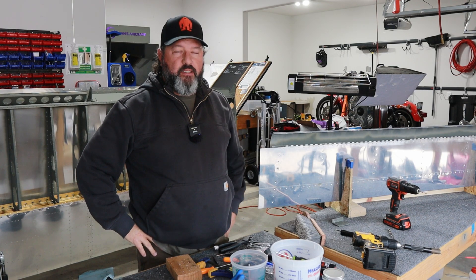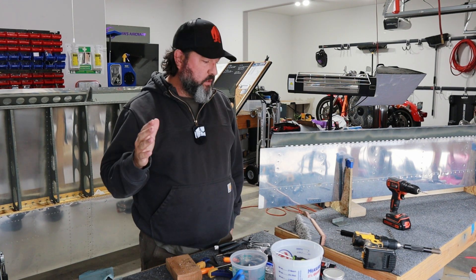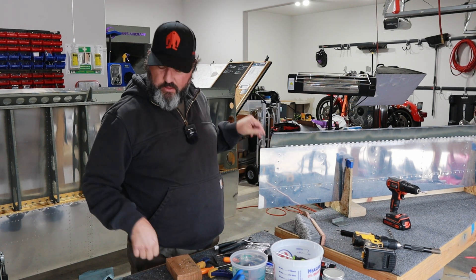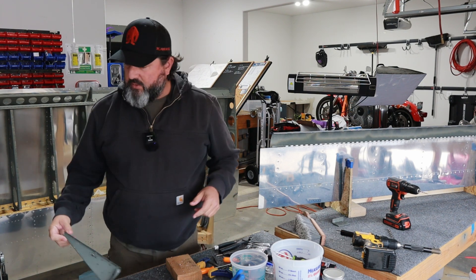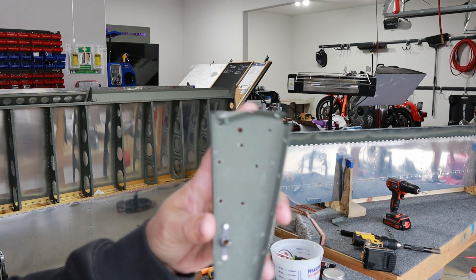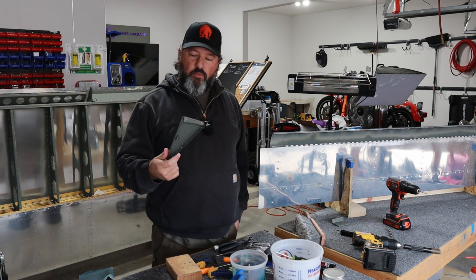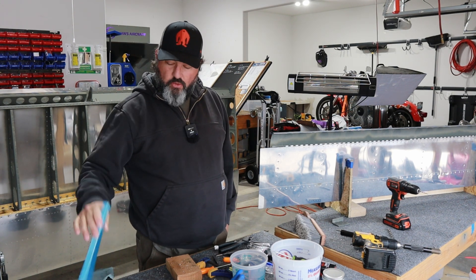Welcome back to the Gilbertson Aero Factory. Today is Saturday, January 25th, 2025. It's been a whole week since I've been able to get out here and do any work in the shop. If you tuned in to the last session last Saturday, it was a destruction session — I set out to remove a couple of rivets I wasn't happy with, and ended up making a mess and struggling for about three hours to remove the end rib because I was going to have to replace it.